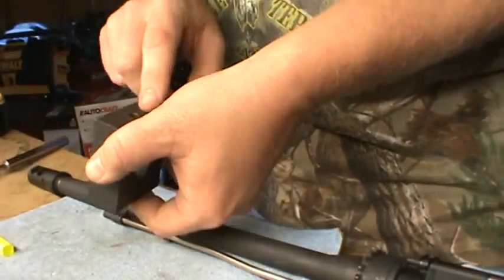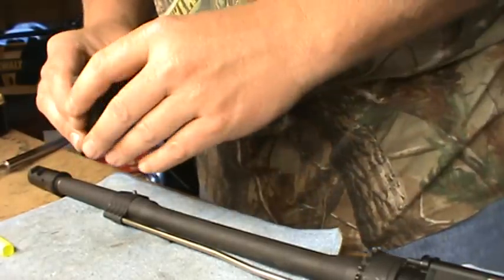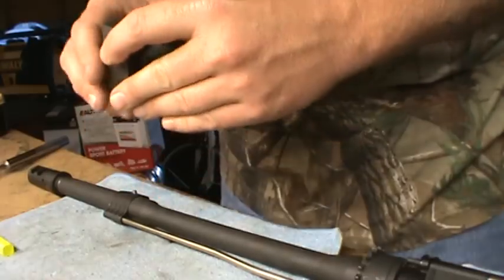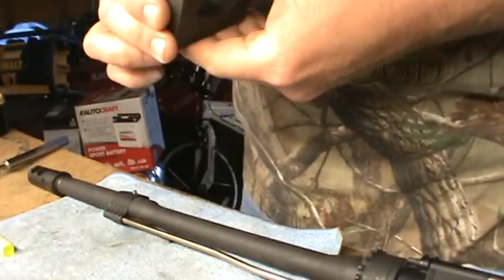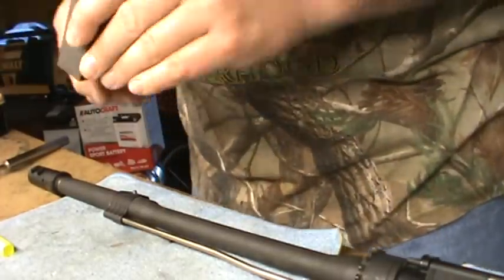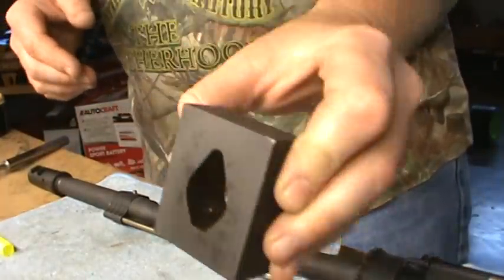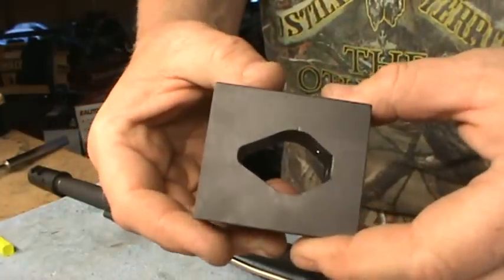You slide it on there, it's got a set screw in the bottom, you get it where you're supposed to have it. I put mine in a drill press at a machine shop and run the hole through there. I can't remember which bit it was — I want to say a number 31 bit or something like that — but you can look it up and it'll tell you, it might even tell you on my other video. That right there is the jig to drill it.